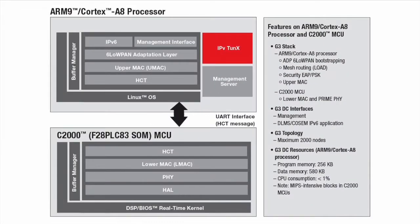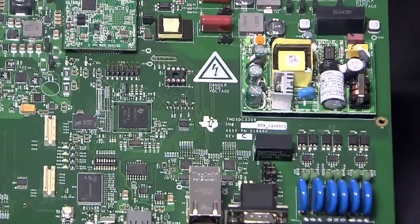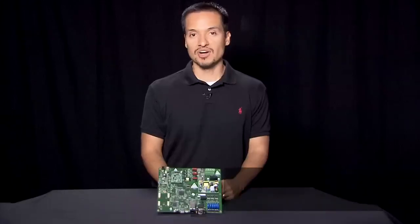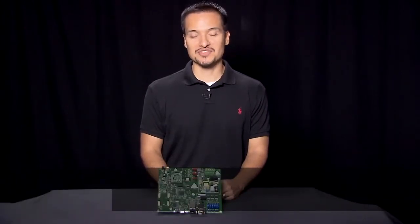Similarly, the G3 data concentrator software is split between both processors. At the core of the EVM is the powerful Citara AM3359 ARM Cortex-A8 processor. The AM335X family of Cortex-A8 processors consist of pin-by-pin compatible devices supporting speeds from 300 MHz to 1 GHz. For a full list of technical details, please visit ti.com/smartgrid. Thanks for watching.